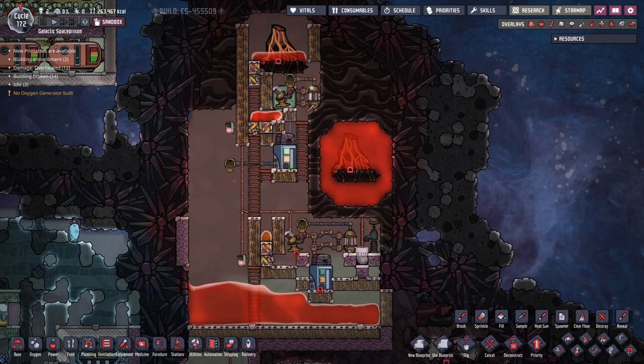Hello and welcome to another Oxygen Not Included video. I want to talk about liquid pumps, specifically pumping extremely hot liquids and how you can accomplish this.